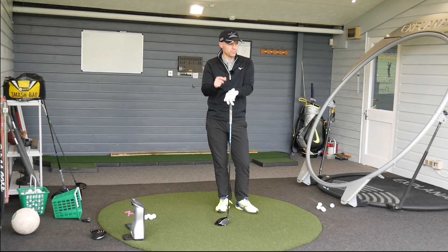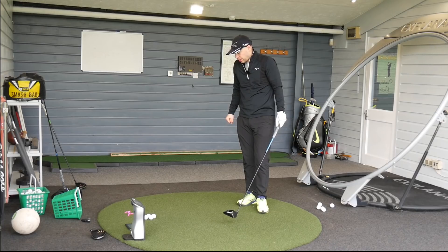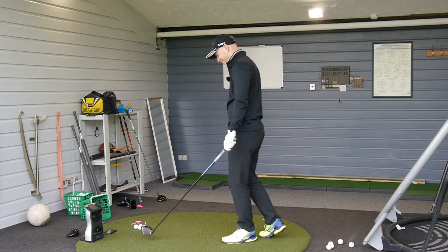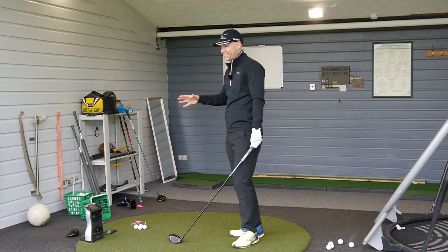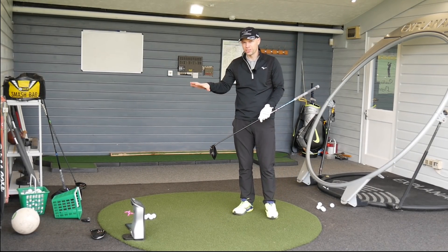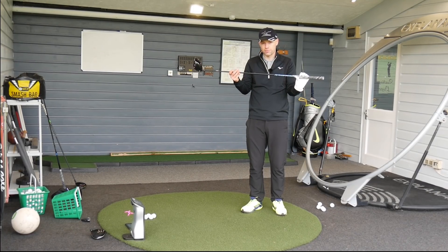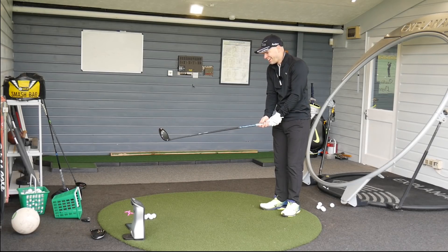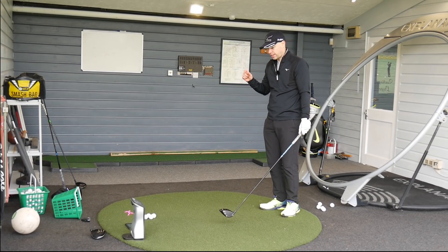Outside now in the outdoor teaching bay, two cameras on, FSX Mobile as always capturing the information so you can see where they go. I'm going to complain it's cold - summer, will you come? I've done the ST190G first because I'd already hit it previously. I've never hit this one. I've got it in the same shaft as the G - the Fujikura Atmos 5S, probably within the 56 gram range. For the purists out there, it's in the same shaft. I haven't hit this head before, so I don't know how it feels.